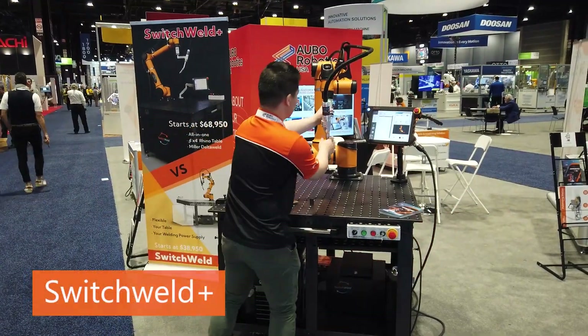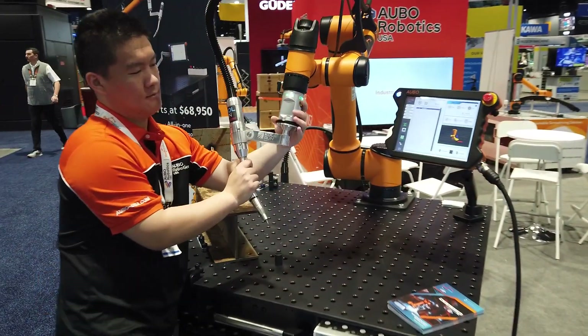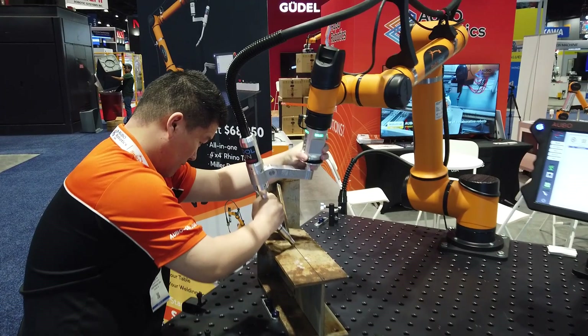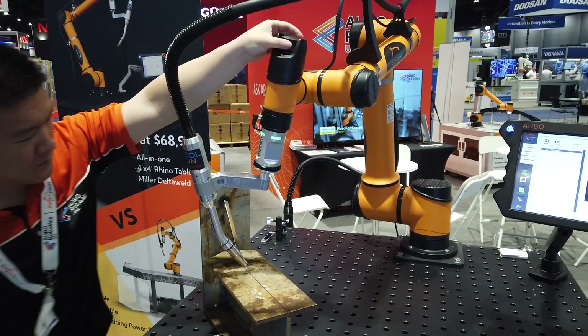First up is Switchweld. For the first time, we are showcasing the brand new Switchweld Plus solution at Automate. The Switchweld Plus comes with a base Switchweld system with an ABO Cobot, as well as the Miller Delta Weld smart welder and welding table.